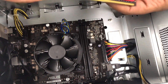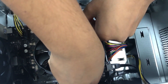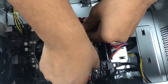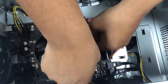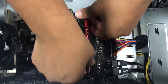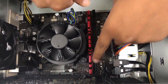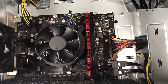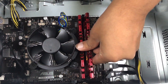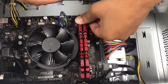Put the back side in first, very carefully, because you don't want to harm the motherboard. Press it down and you'll hear a click noise — that means the RAM has found its place. One click.